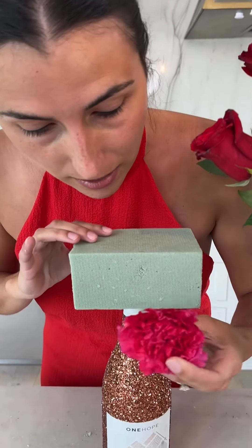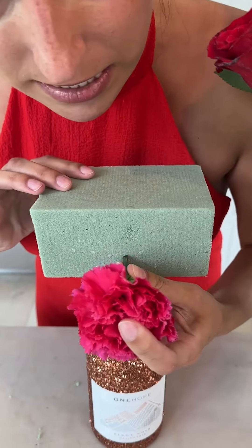Now we're going to start adding our flowers to the top. We're going to start with this pretty pink flower and put her right up in the front and just stick it right in.